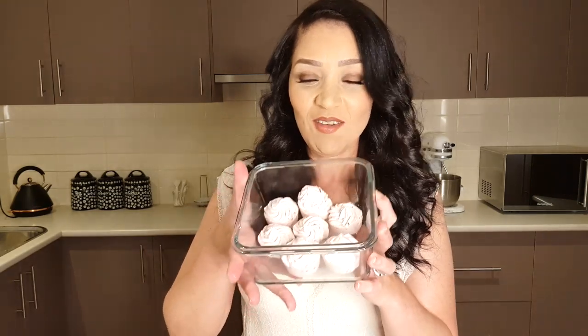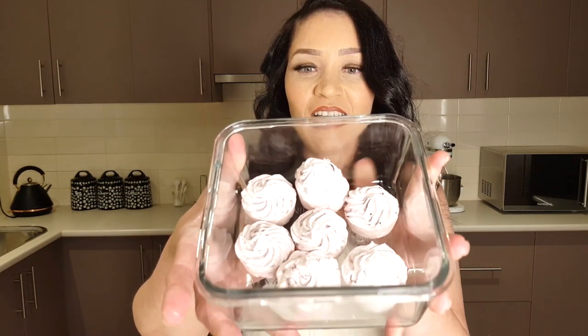I want to present to you today my very own blackberry and pecan fat bomb swirl. It tastes like ice cream, it tastes like cheesecake, and it tastes like a fat bomb — and this is what they look like: absolutely gorgeous.